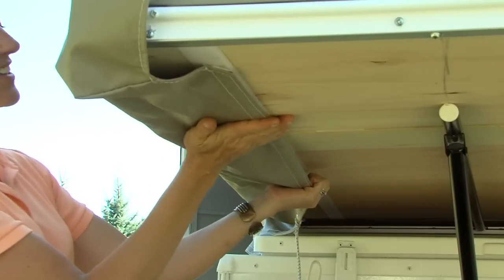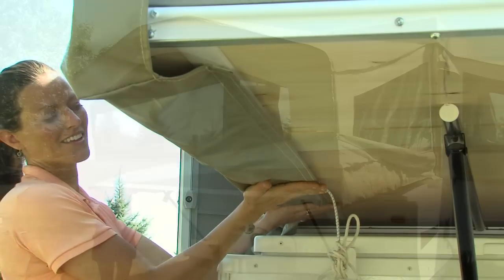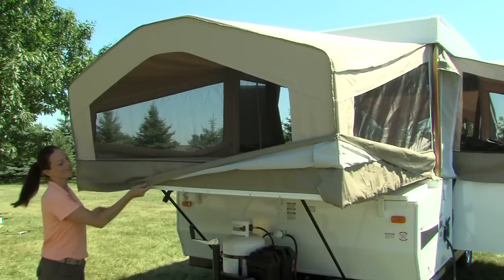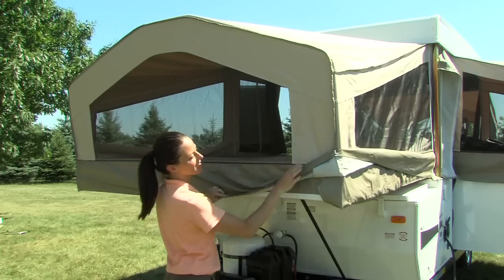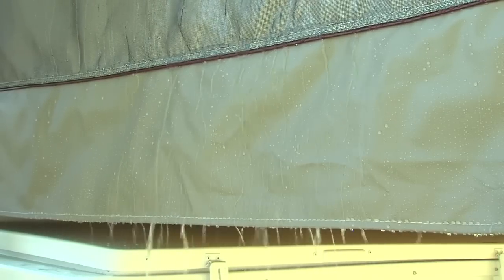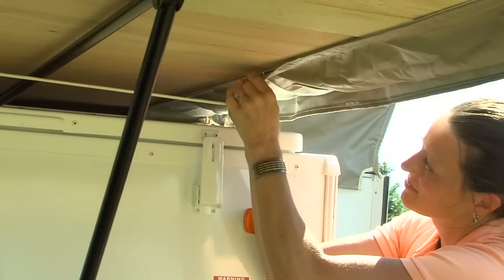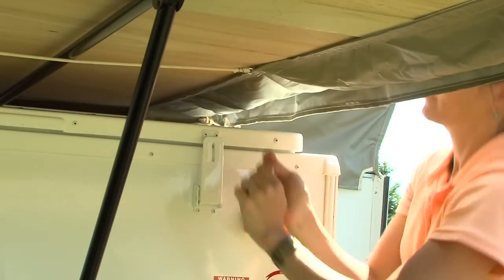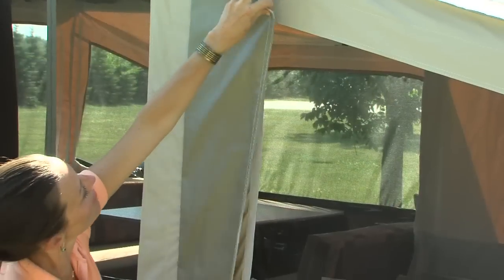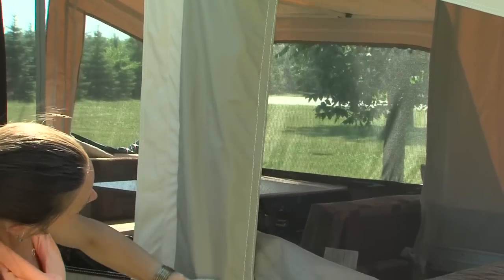Returning outside the camper, attach the tent to the Velcro along the length of the bunk. Notice the storm flaps Flagstaff uses on the tent material — this feature allows water to run off the tent as opposed to collecting on the extrusion or rolling around on the wood of the bed ends. A shock cord is also added for safety. Next, Velcro the lifter post cover in place for added protection against the elements and insects.